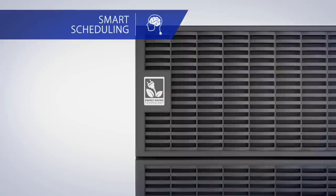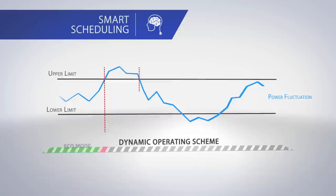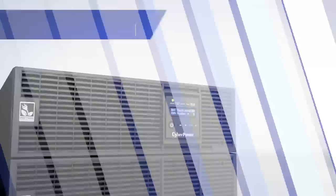Furthermore, in addition to energy saving technology, Smart App Online Series also features smart scheduling technology. Its self-learning ability analyzes the fluctuation of utility power and dynamically schedules the UPS's operating scheme, thereby ensuring energy efficiency and smart power protection according to your business needs.